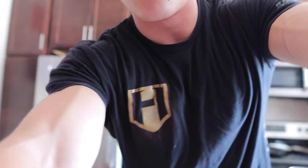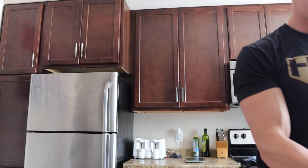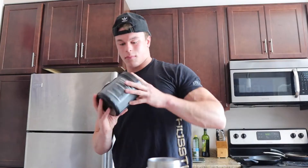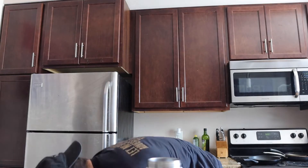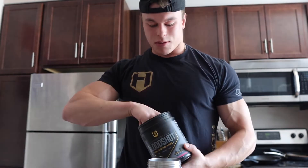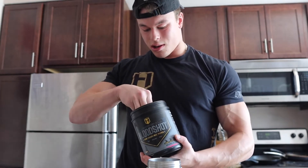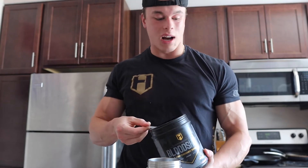I'm mixing up pre-workout right now. Got it filled with water first — Bloodshot and half a scoop of Intra R3 pre-workout, then two scoops of Bloodshot. As many of you guys know, this is the pump pre-workout.